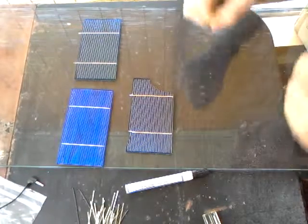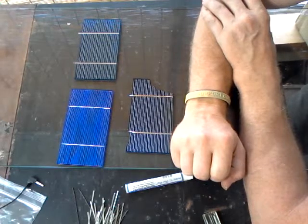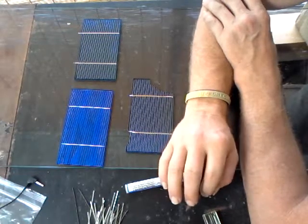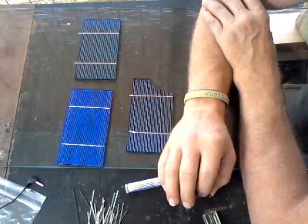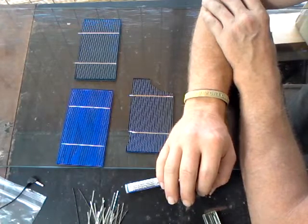Hi, I'm Ken and these are videos showing my exploits into the world of solar energy. Most people go out and buy solar panels, but you're able to make your own, and that's exactly what I'm doing.